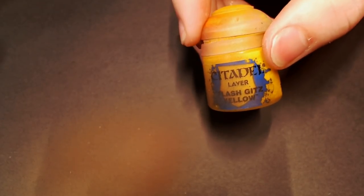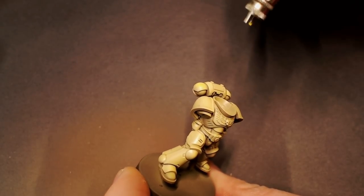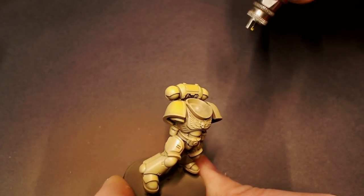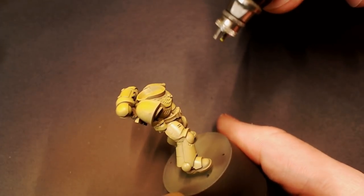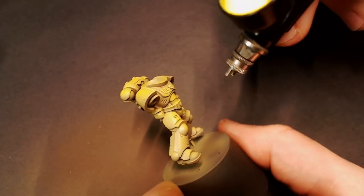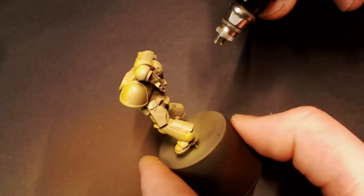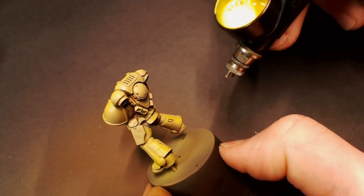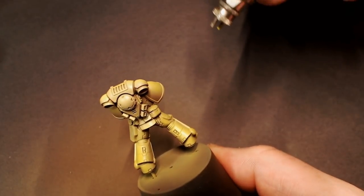For our first targeted highlight we're going to go with Citadel Flash Gitz Yellow. This is going to really pop out that yellow and get us that really nice Imperial Fist yellow they're well known for. We're just going to hit the tops of everything where that yellow is going to be the most vibrant, the brightest highlight. Make sure just like our color before, we're trying not to go lower than a 45 degree angle so we're not spraying Flash Gitz Yellow into any of the shadows.